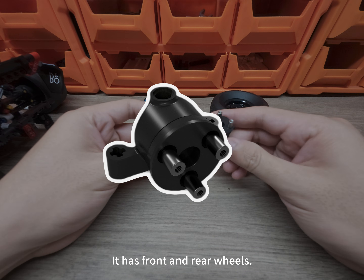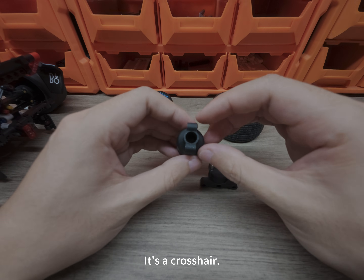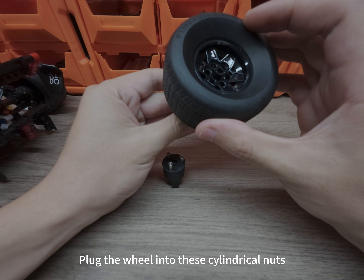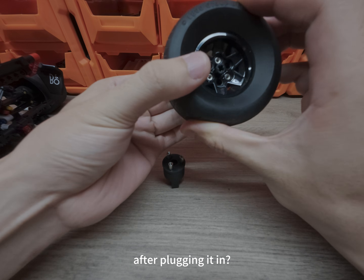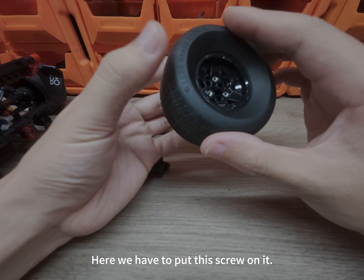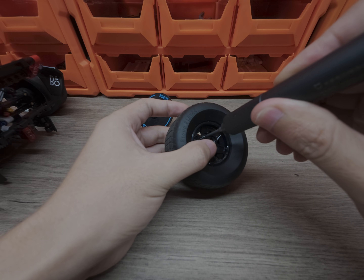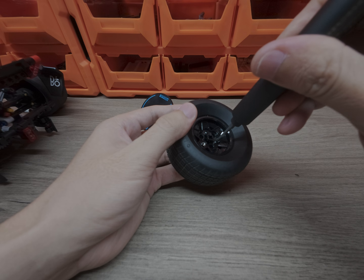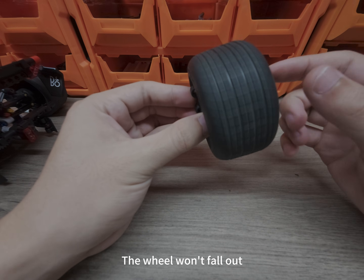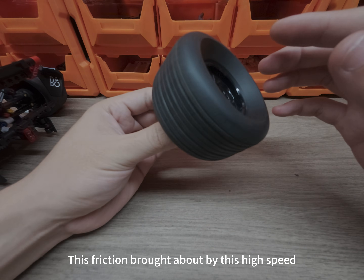This drive axle has front and rear wheels with a cross shaft. The universal joint can be connected here — the rear wheel uses a crosshair cross shaft that can be inserted. To use it: plug the wheel into these cylindrical nuts. After plugging it in, this wheel will fall out easily because it doesn't have a locked structure, so you have to put these three screws on it to hold the wheel in place. After the screws are fixed, the wheel won't fall out. This drive axle also has a high-performance ball bearing built in, which perfectly solves the friction brought about by high speed.